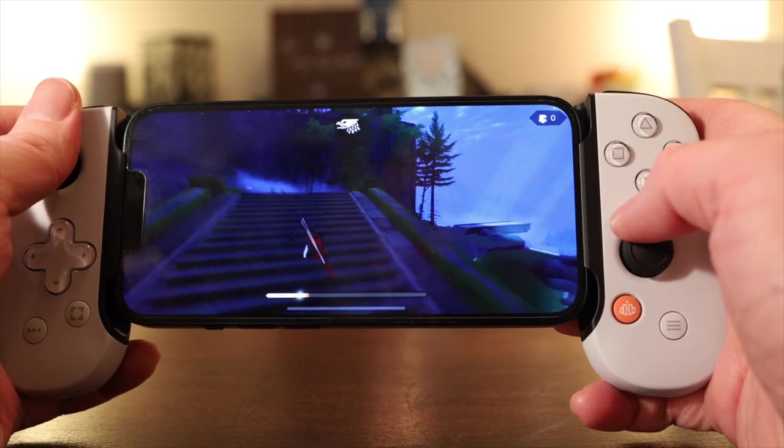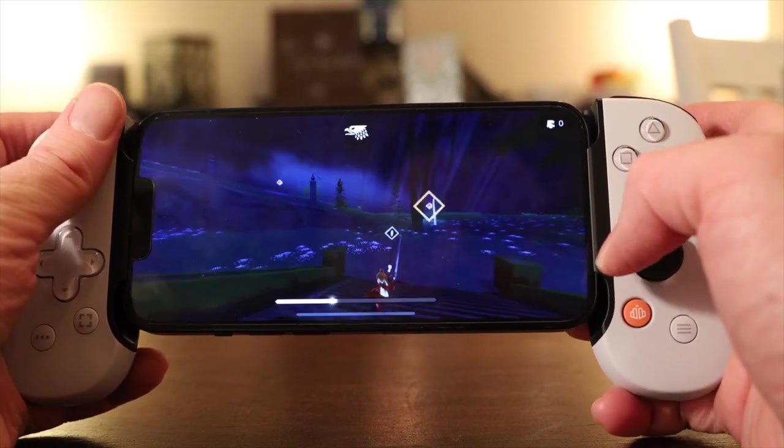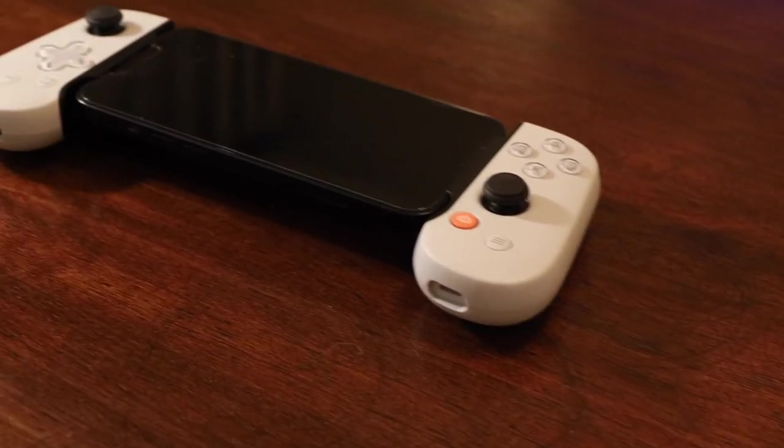Playing games on your phone with a Backbone just feels amazing. And yes, at $99 US, it's more expensive than the clips. But I think your experience will be much better for all the reasons I've already talked about.